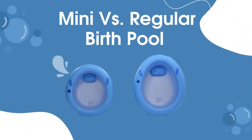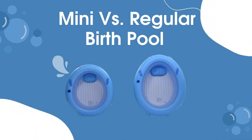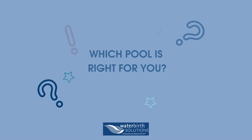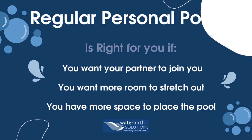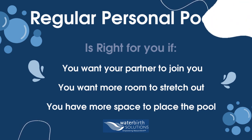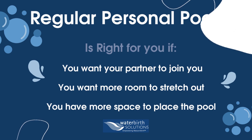In this video we're going to be discussing the difference between the mini versus the regular sized birth pool in a box. Which birth pool is right for you? Are you wanting your partner to join you in the pool? Do you want a bit more room to stretch out? Do you have a large area with enough room to use the regular sized birth pool? Then this might be the right size for you.